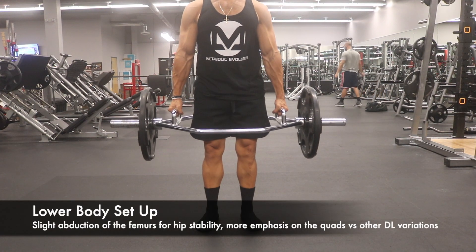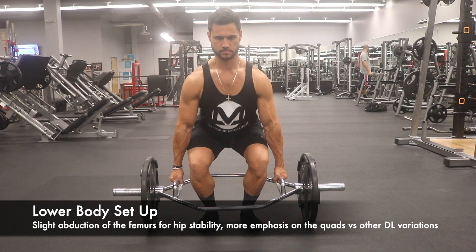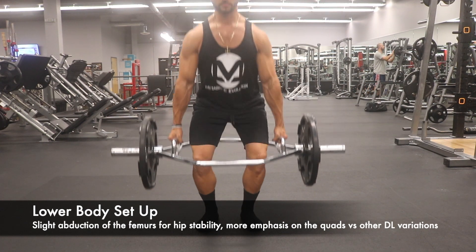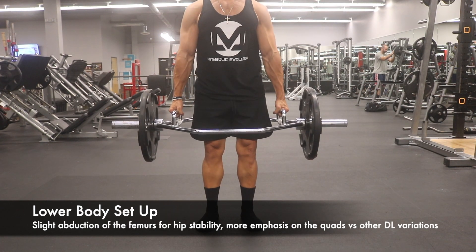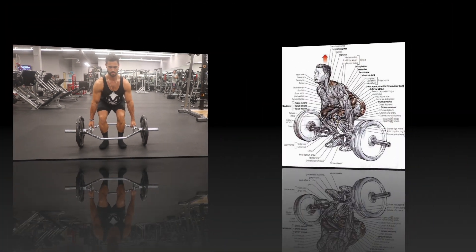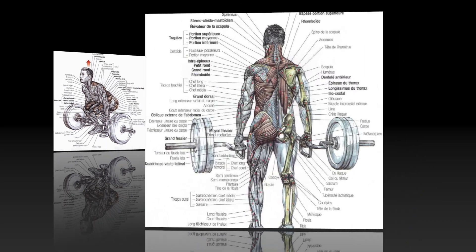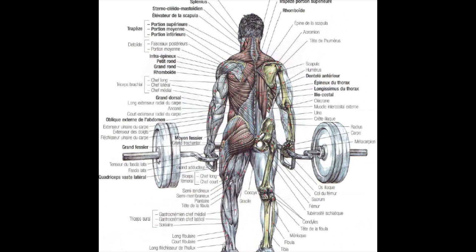What you're going to notice as well is that we're not utilizing a hip hinge movement pattern like we would on a conventional deadlift or a sumo deadlift. Rather, we are actually squatting down to the bar and ensuring that we are pressing the earth away from us with our quadriceps. In the diagram there, you can see that the red highlighted areas are the muscles that are worked on a hex bar deadlift.